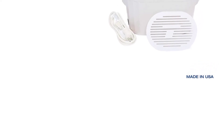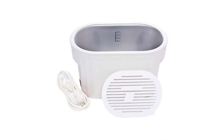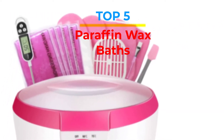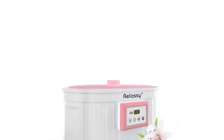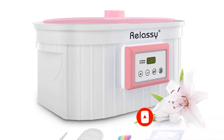Are you looking for the best paraffin wax baths in your budget? In today's video we break down the top 5 best paraffin wax baths available on the market. If this video is helpful for you, please like, comment, and press the subscribe and bell button. Let's start the video.